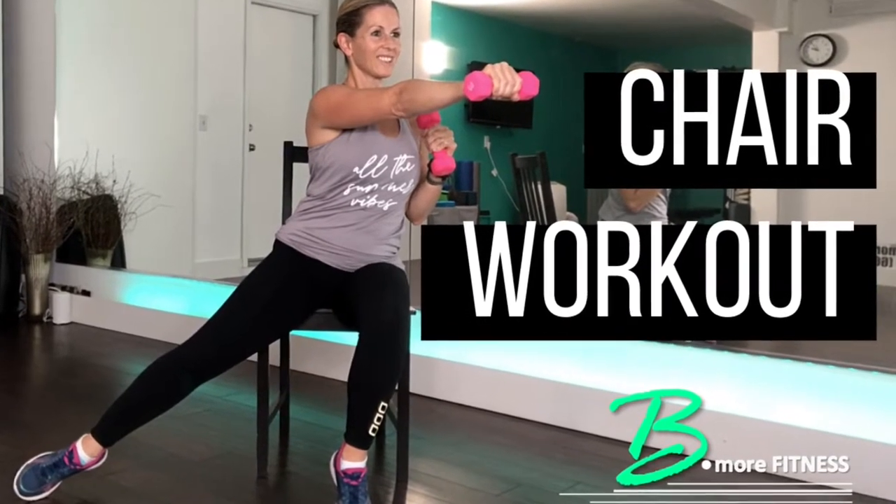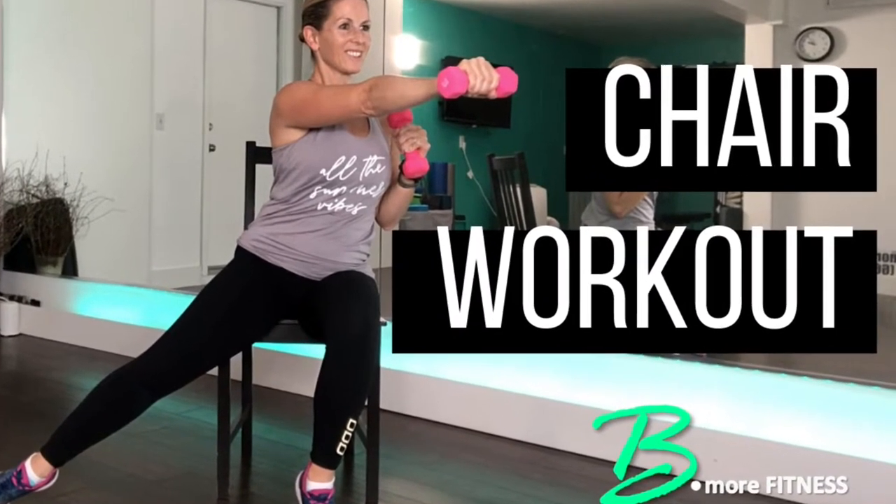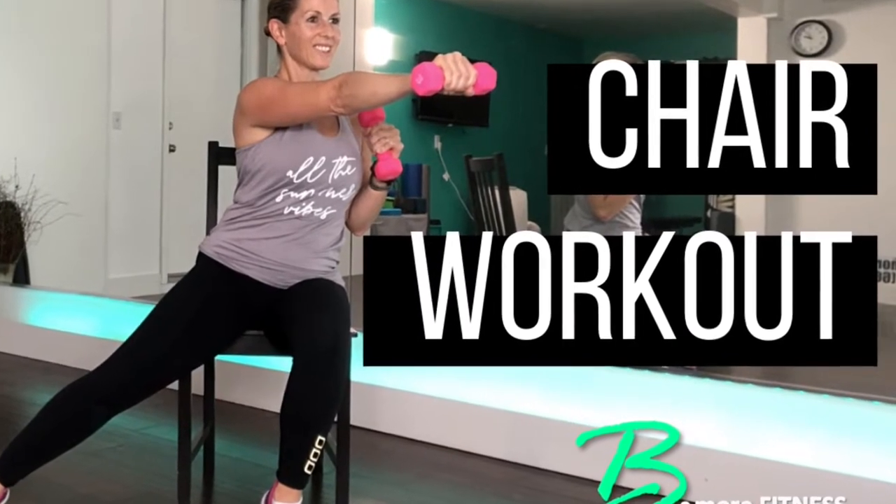Thank you for joining my channel today. I am Amanda, this is Be More Fitness, and today we are doing a chair-based workout.